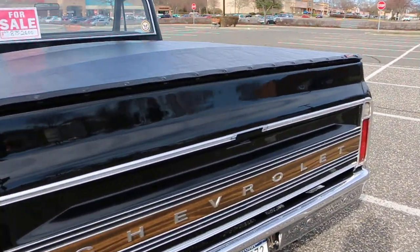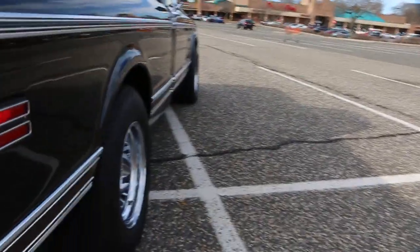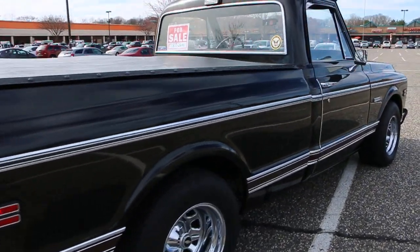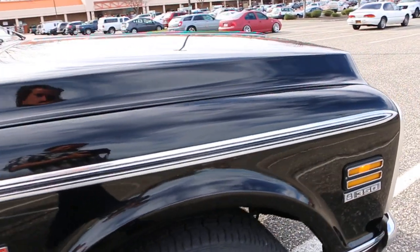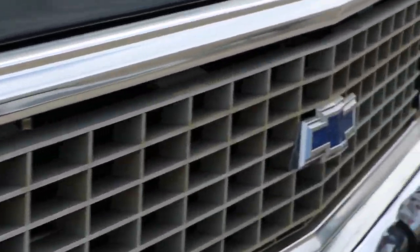Really nice — like the tunnel cover too. In the Cheyenne, does that come with the wood and the deluxe interior and all that? Yep. Three on the tree — that's kind of rare. You want me to open the build sheet? Yeah, sure.